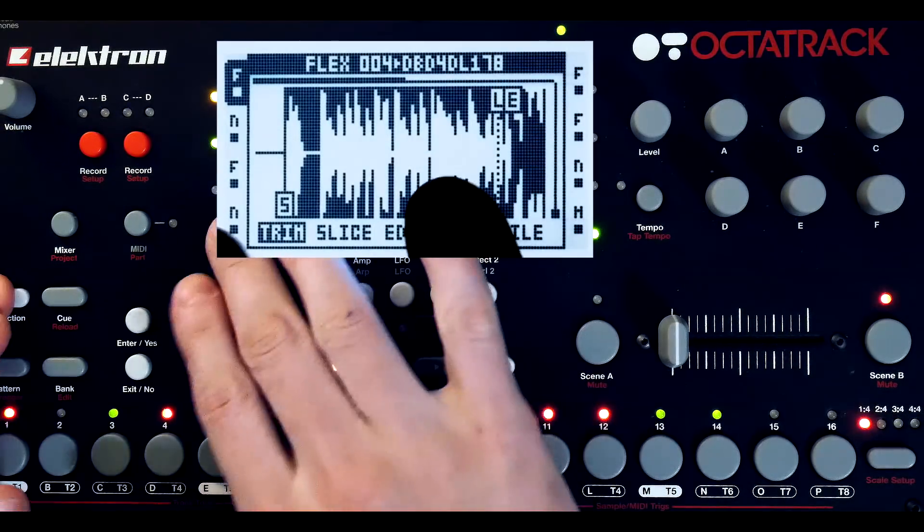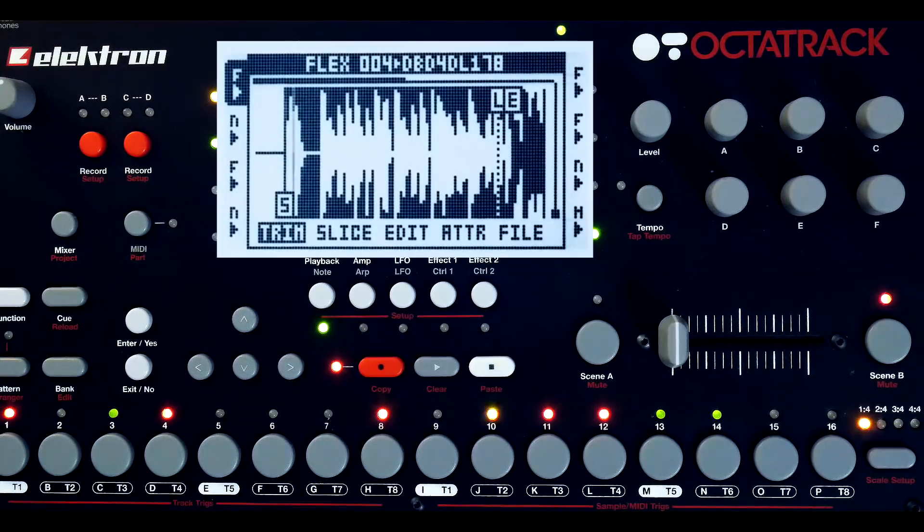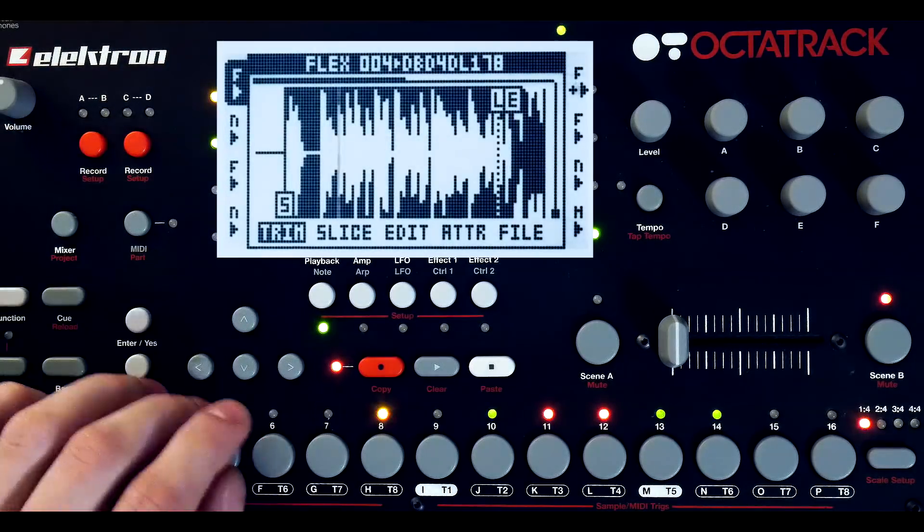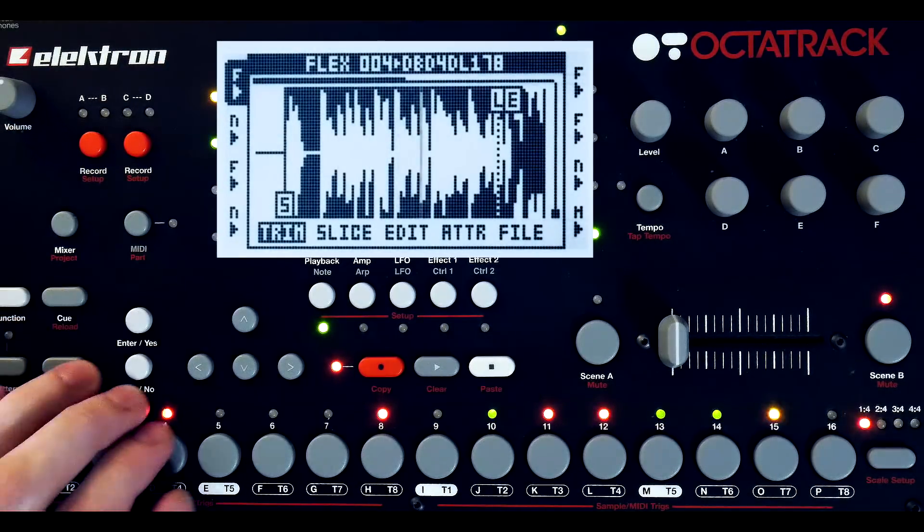I'll solo the drum track and check for transient spaces — just a heavily filtered, distorted, compressed drum loop, cut up a bit and modulated. Let's listen to some scenes.